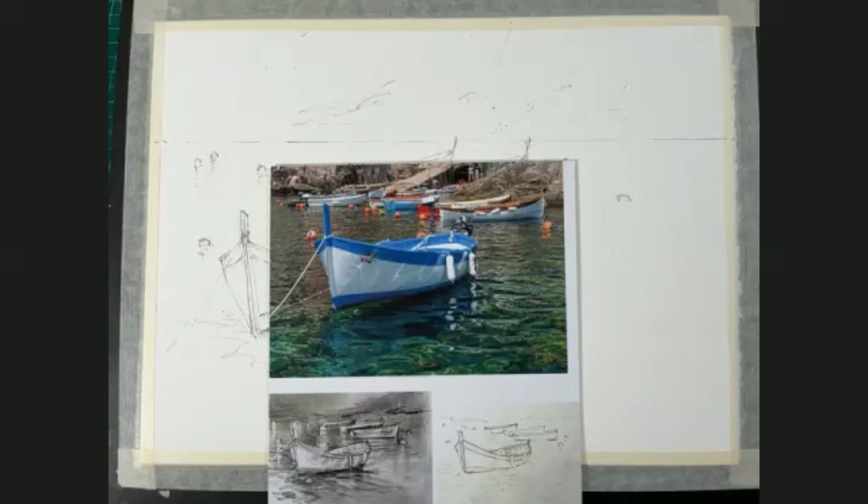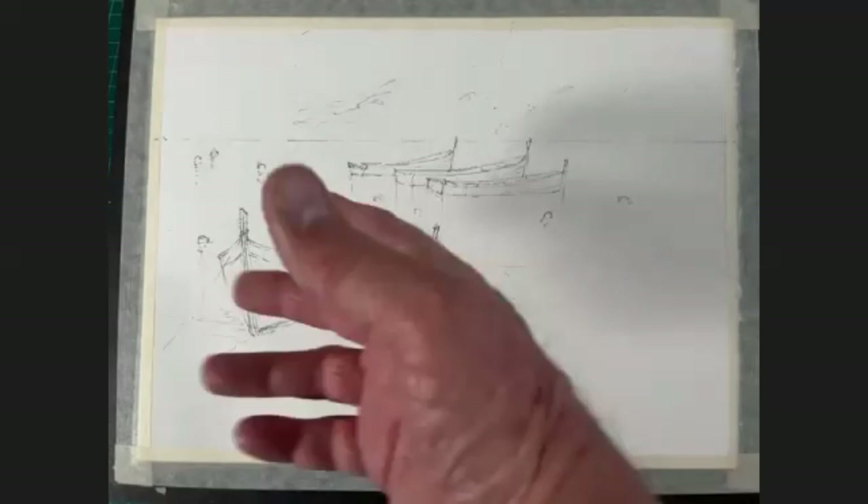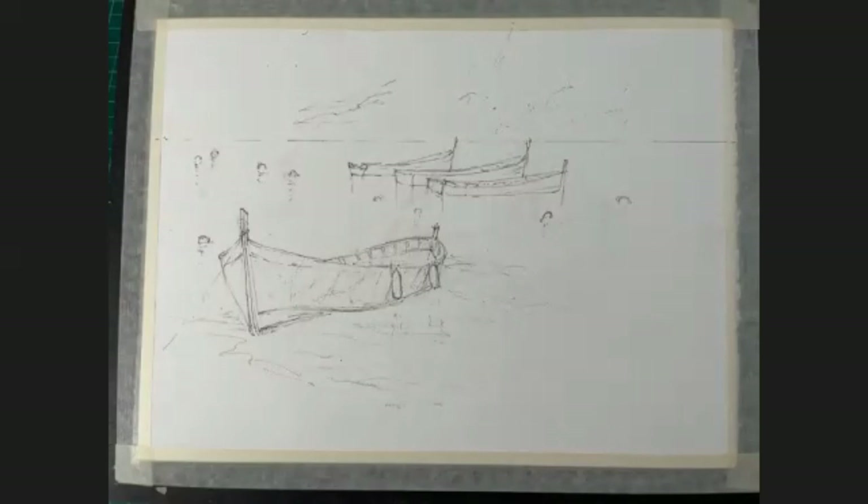For that reason, I didn't put a lot of detail in my drawing. This is the drawing — it's basically the foreground boat, a couple of boats. I just picked three boats instead of the six or seven that were back there, and I very lightly put in where my shoreline is. I didn't even put any background detail in the sketch.